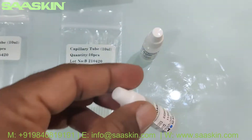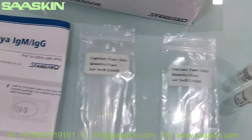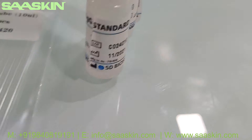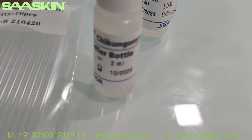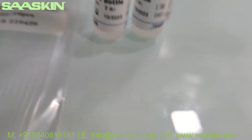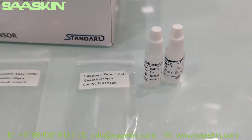And here, inside, you have two buffer bottles. The box says one buffer bottle, but they actually provide you two. These are 2 ml buffer bottles.